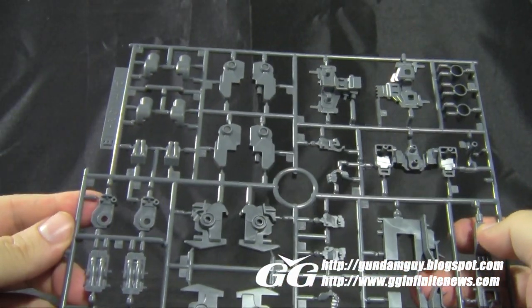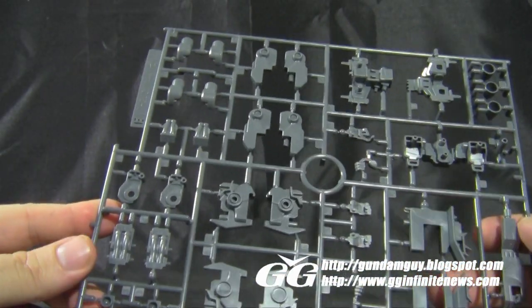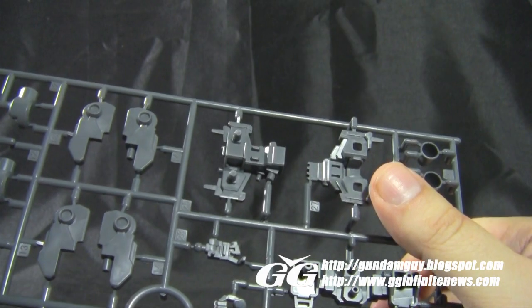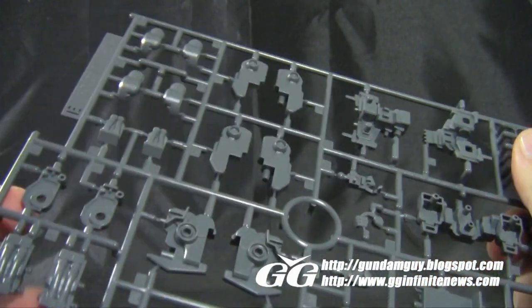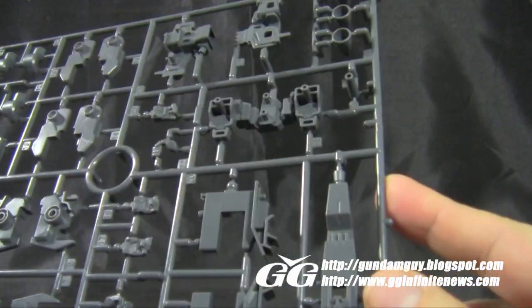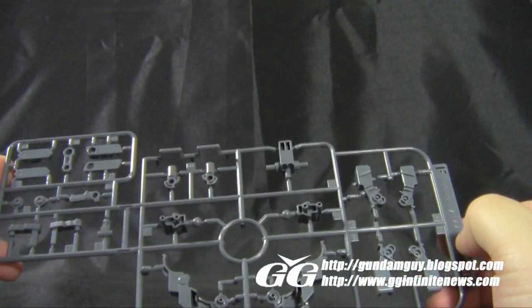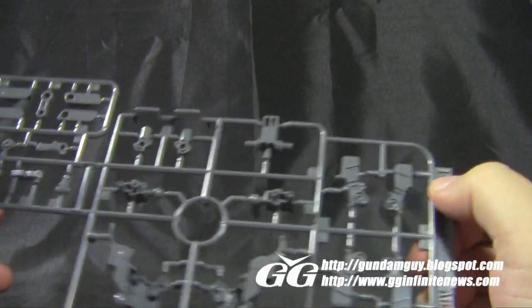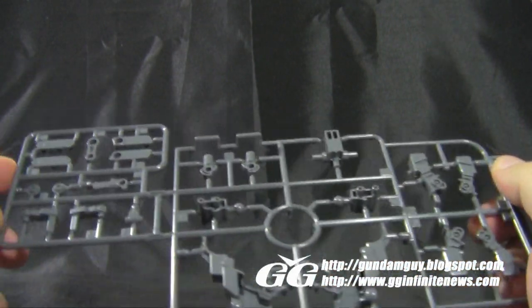Next up is a big E-plate in dark gray plastic with all the joint pieces — hands, feet, thrusters, transformation pieces, and knees. A lot of different stuff here, and they all look really good with a lot of good detail and dark plastic. There's another plate of dark gray for the F-plate, with joints for the mega beam launchers, transformation pieces, and a couple different areas.